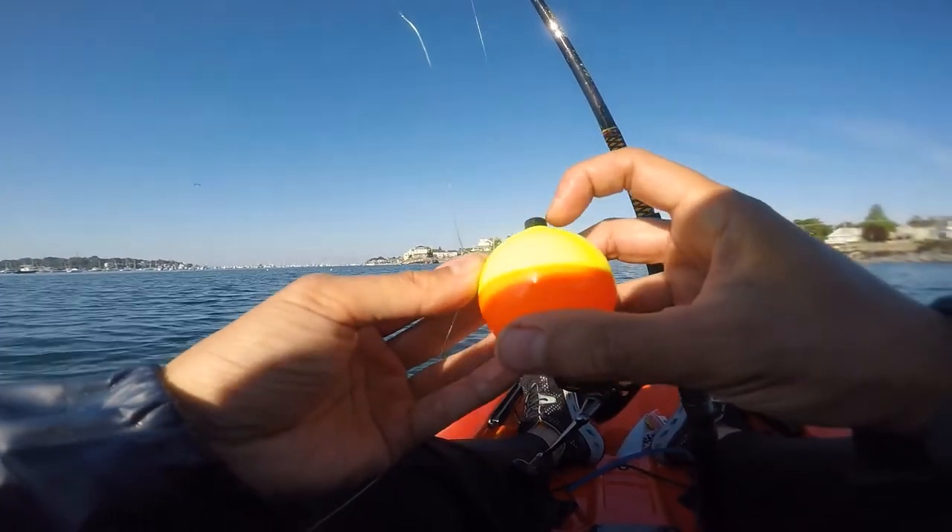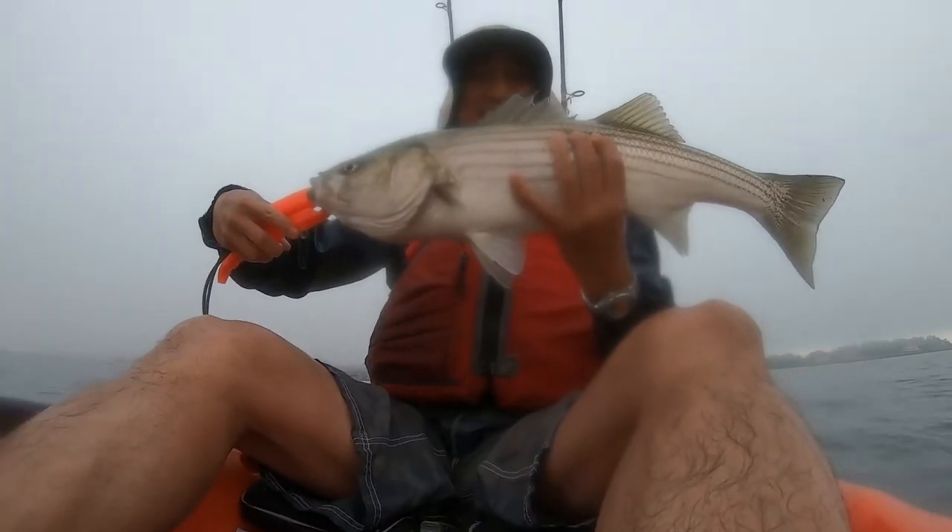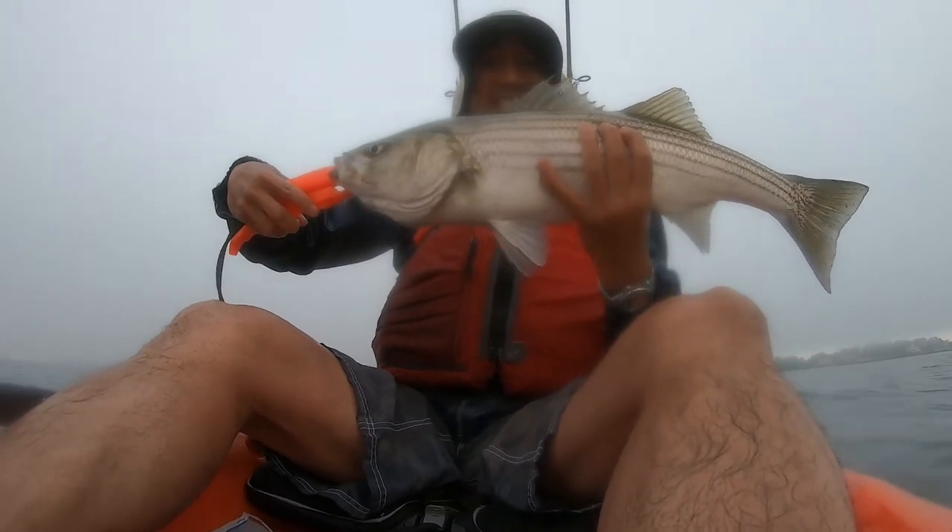In this video, I'm going to show you how to use a bopper or a floater to catch a striped bass like this one on my kayak while kayak fishing.